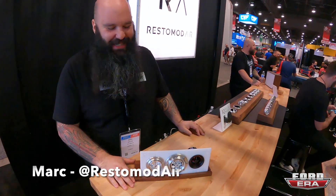All right guys, just came over here to the Restomod Air booth. You might recognize them from my unboxing because I'm actually putting their AC system in Gold Dust. They released a whole bunch of new stuff, and Mark's going to tell us about the old stuff and the new stuff as well. What's up, Mark?